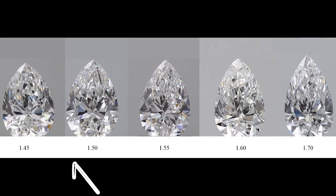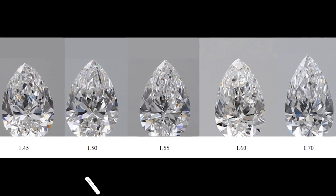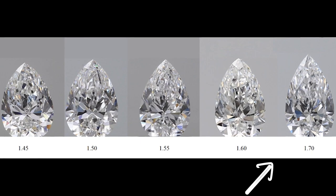Pear shaped diamonds are a fancy shaped diamond and don't have an ideal length to width ratio. As a result, pears can range from short and stout to long and lean. Some prefer a shorter more rounded pear with a lower length to width ratio, and some prefer a slimmer pear with a higher length to width ratio. It's completely up to personal preference.